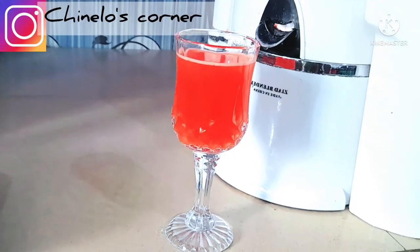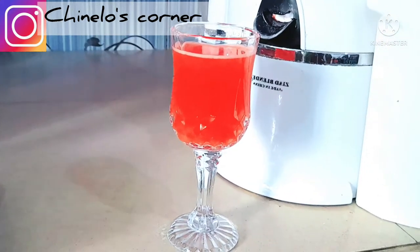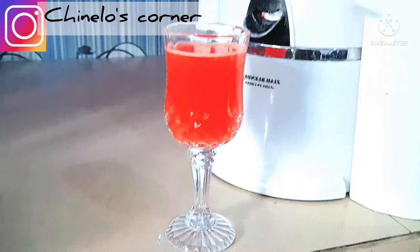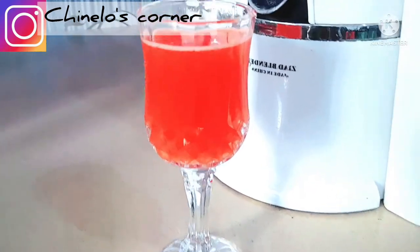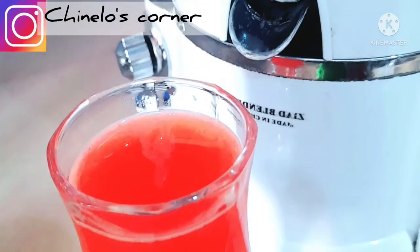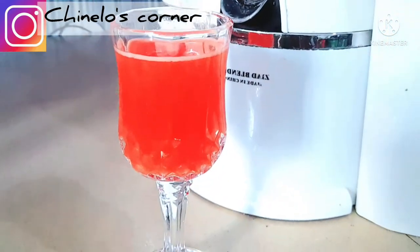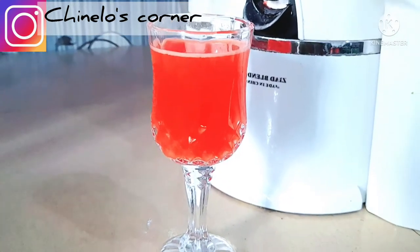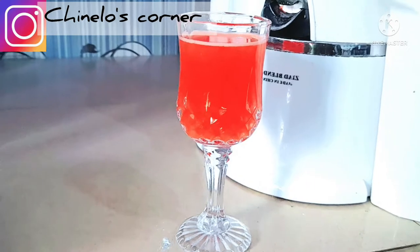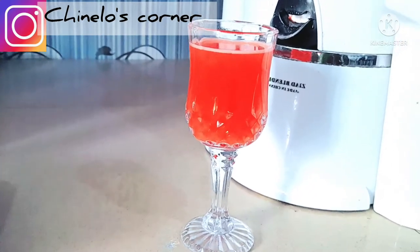Hi guys, welcome back to my YouTube channel with your girl Chinelo, and yes this is Chinelo's Corner. Trust you all are doing great. As you can see, we have a beautiful drink here on the screen, and I'll be showing you how I made this beautiful drink. I made it with two fruits: pineapple and watermelon.